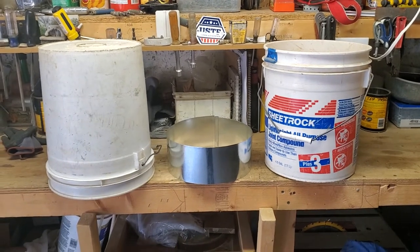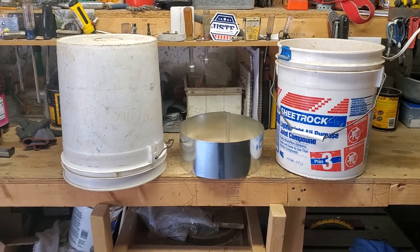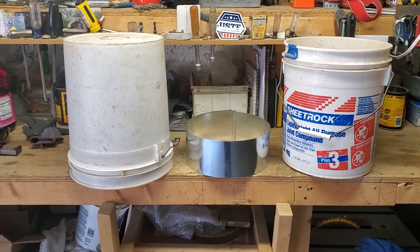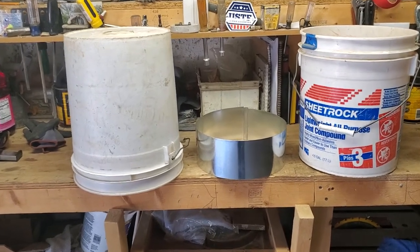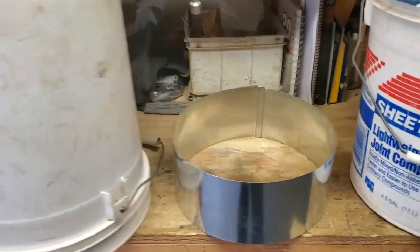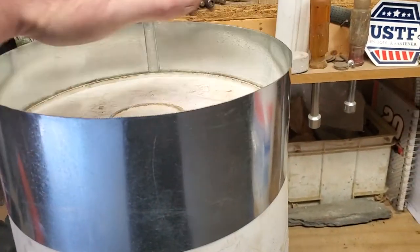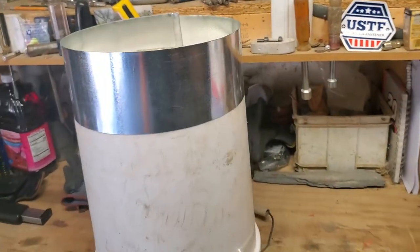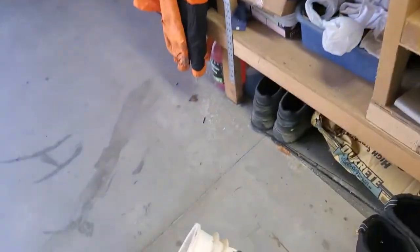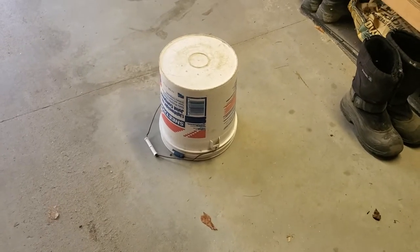Basically you got two empty five gallon cans, and what I've made is a piece of sheet metal that is about ten and five eighths, ten three quarters round in circumference. What I would do is take this sheet metal, slip it on top of the bucket here, and press it down firmly so it locks in nice and tight. Then take my other bucket and turn it upside down.